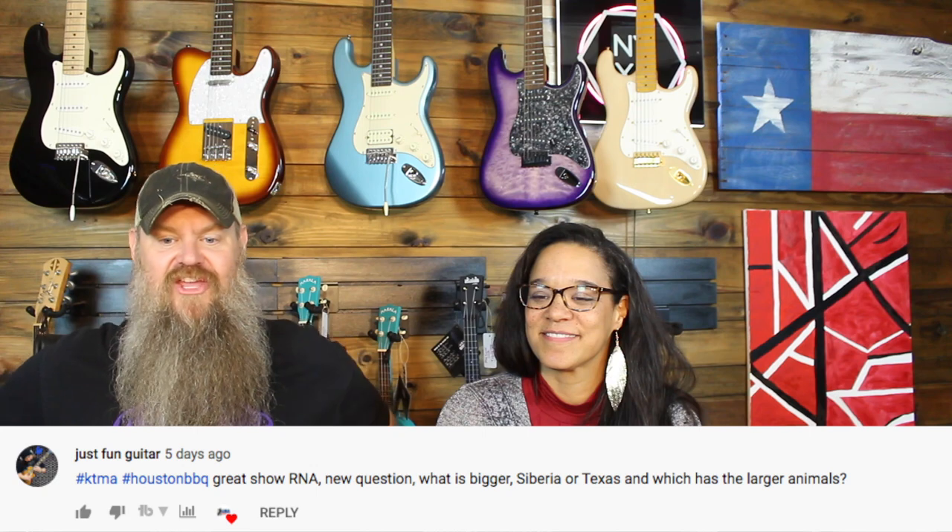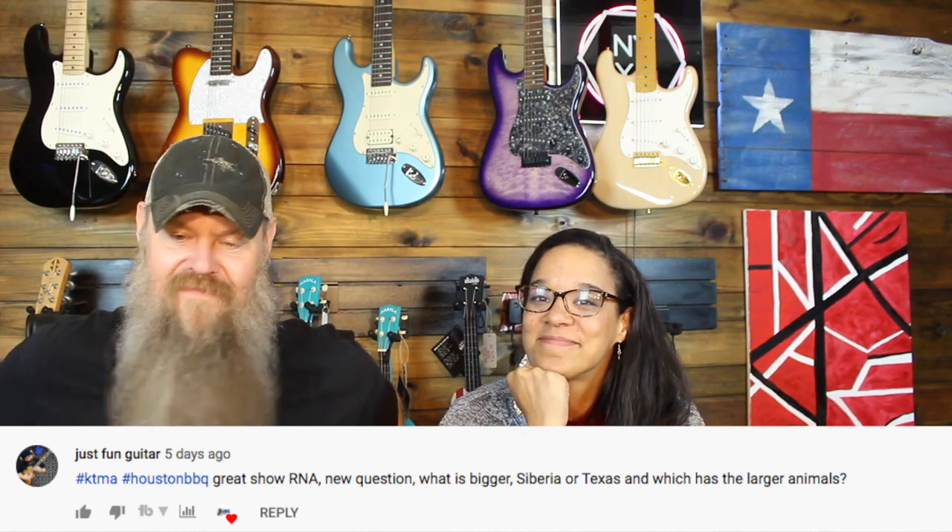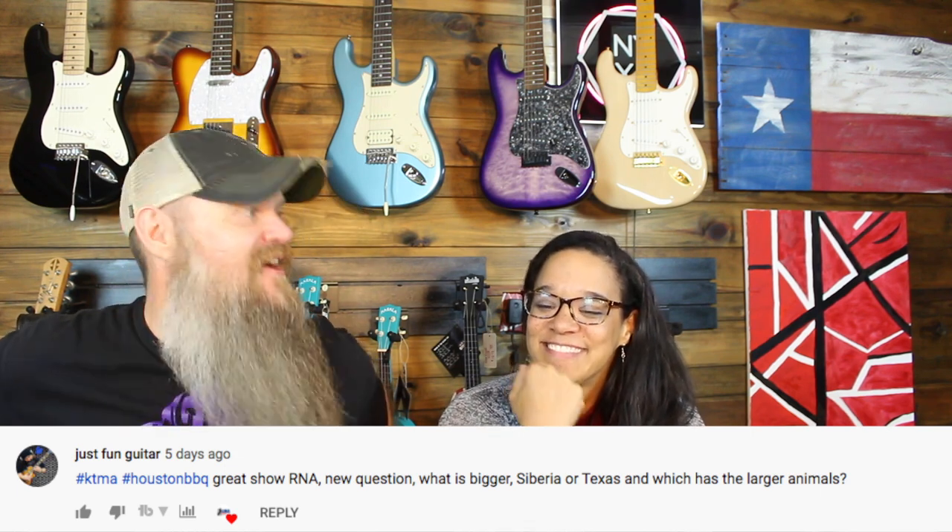Just Fun Guitar, hashtag KTMA, hashtag Houston BBQ, asks: 'What is bigger — Siberia or Texas? And which has the larger animals?' On paper Siberia is five million square miles versus Texas's 268,000 square miles, so on your screen it appears Siberia is larger.